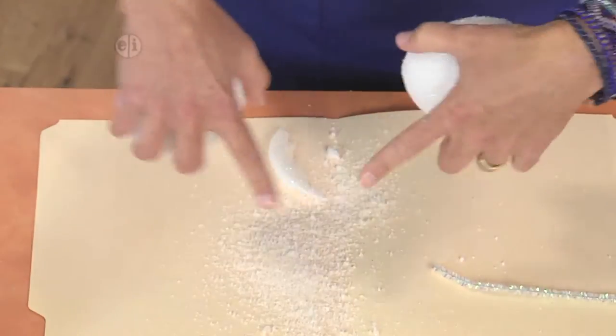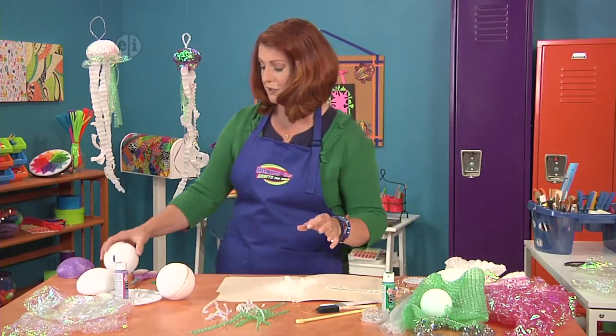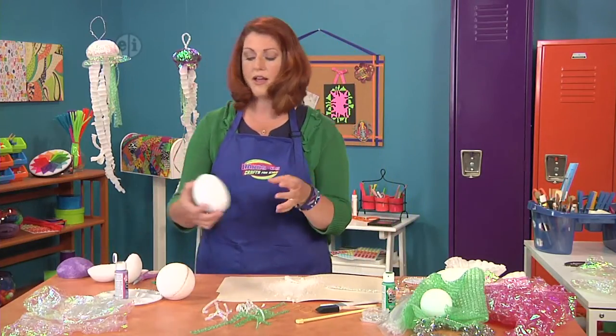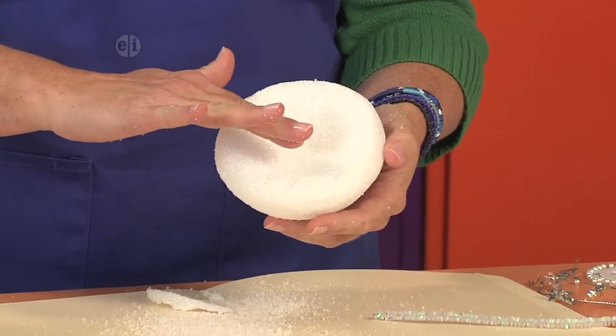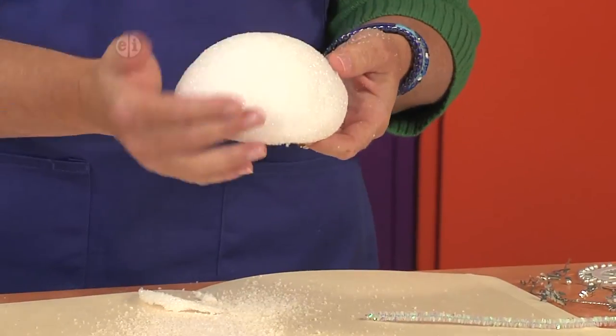That only takes a few minutes. It does make quite a spectacular mess, but then what you're left with is a piece that looks like this — slightly hollow on the inside, rounded on the outside.